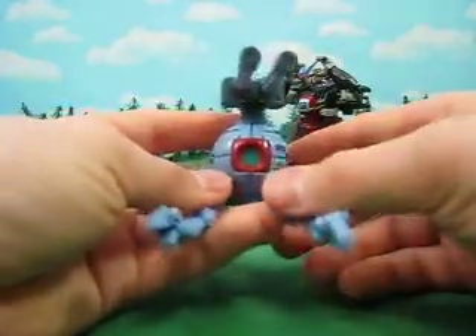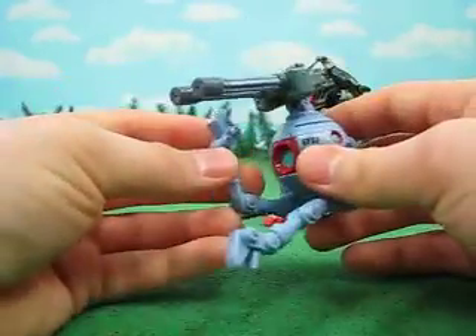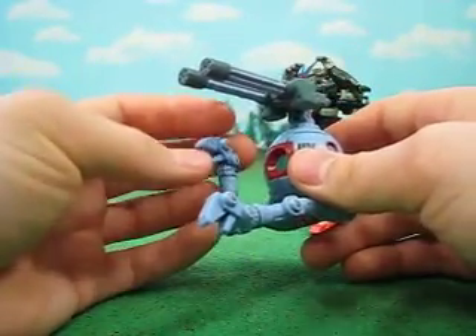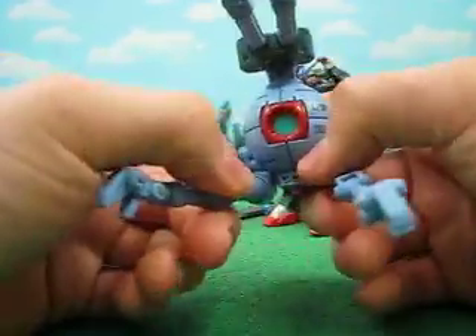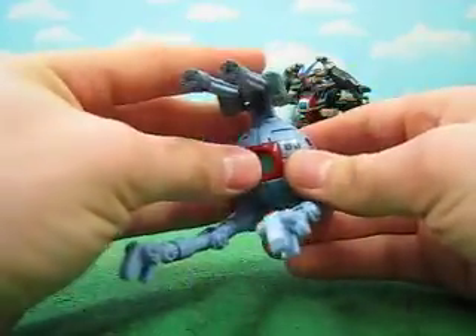Hey guys, Joshua Gidnamo here. Today I'm reviewing one of my customs. I try and wait on these until a customs contest shows up, but I guess I can always make a new video for them when those show up. So I think I might start reviewing some more of my customs here lately.